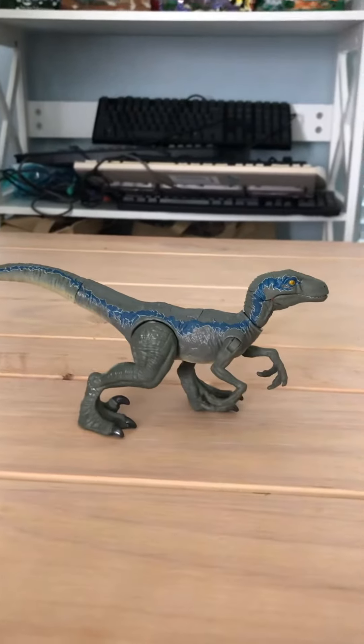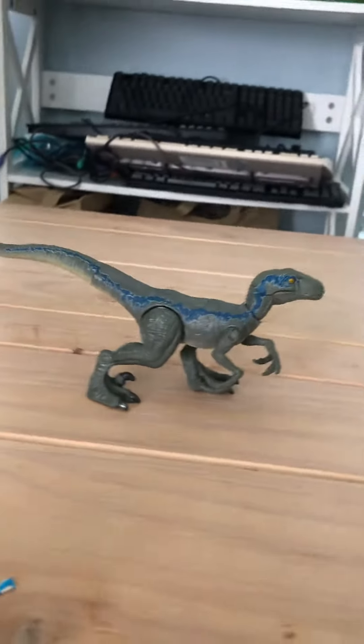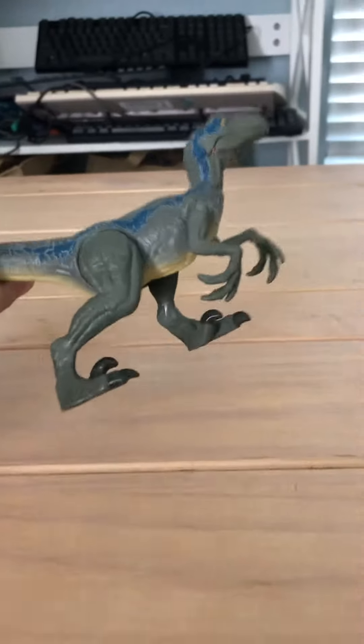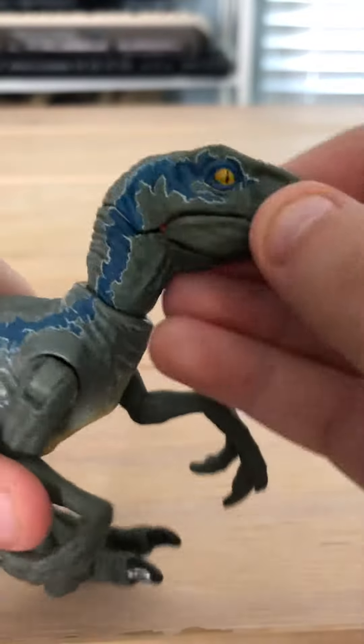We've got the video stopped now. Here is Blue out of his box. I would like to show you his features, so I like to put the phone like this so you can see the mouth and head.